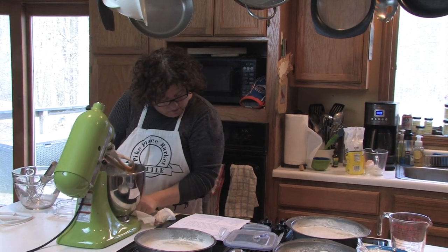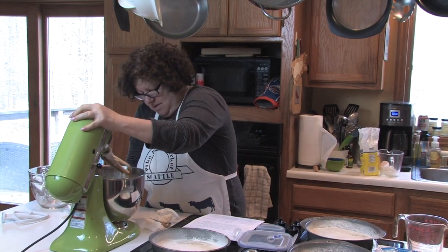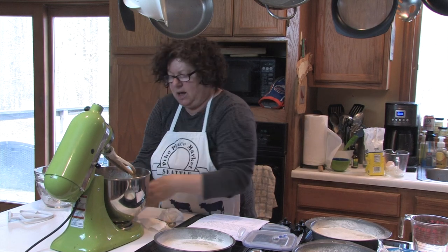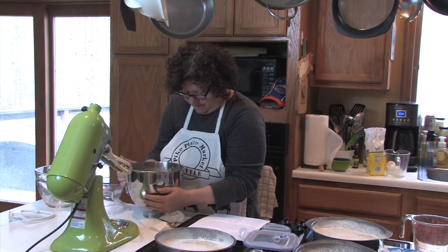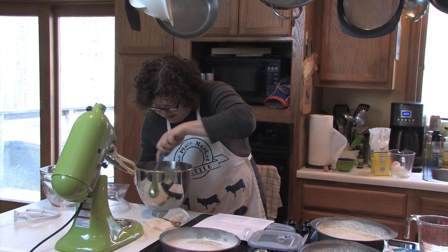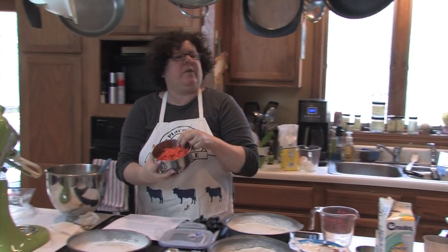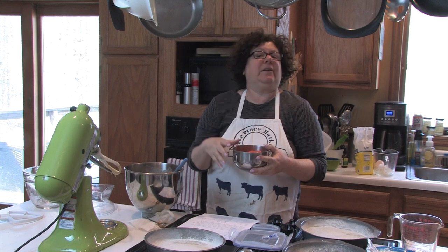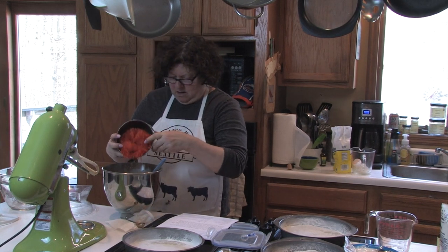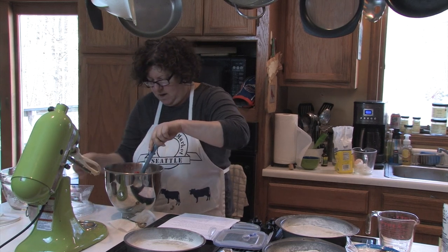Now we are going to fold in the carrots. I always have trouble getting the bowl out of the mixer for some reason. There are a couple little parts of flour that I see didn't really get mixed in, so I'm just going to get that blended in. Now we're going to fold in two cups of grated carrots — I grated these by hand using a box grater because I really didn't feel like pulling out the food processor and cleaning all the parts.